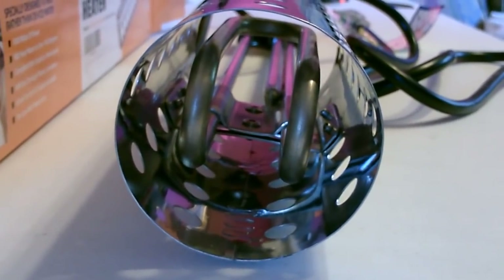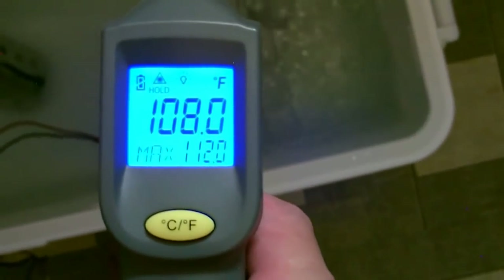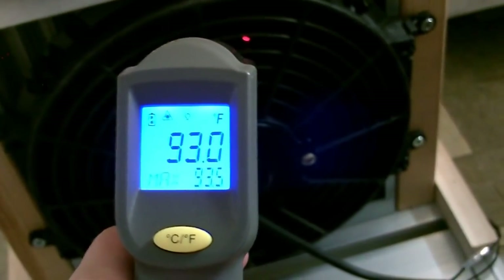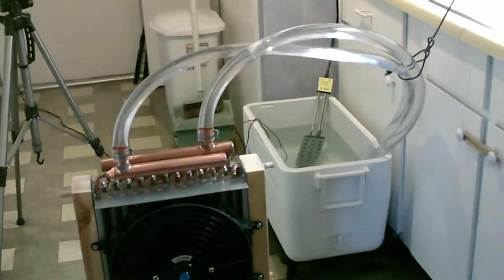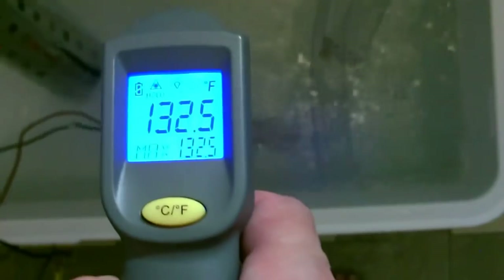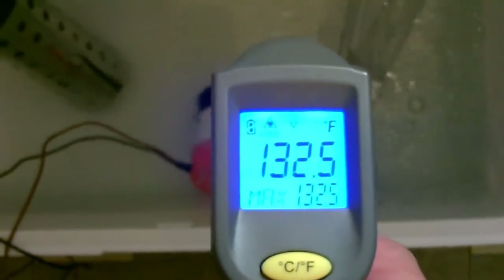You can see how they embed the heating element inside the stainless steel guard. It's been running about 10 minutes now, let's take some temp measurements — 93, 93.5. These things don't take long at all to heat the water up.